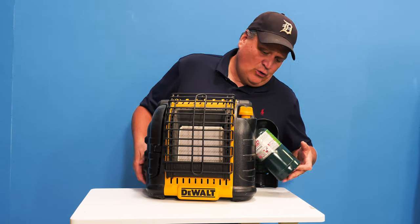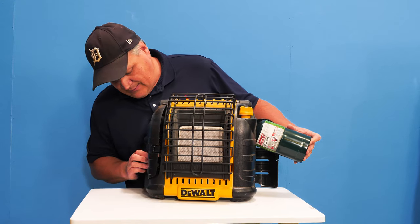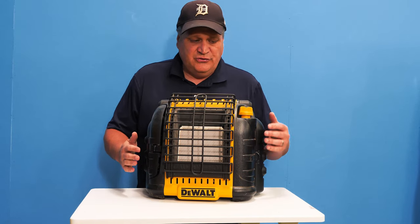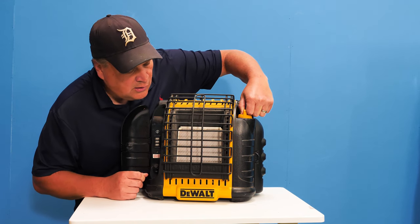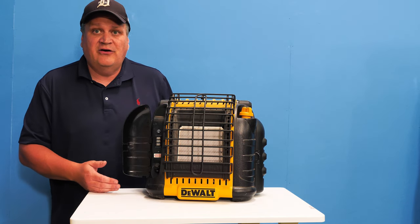Now as you've seen, it holds propane tanks. So we've got two propane tanks. How it works is you set it here, you hold it in — it's got an auto-start — and then you see this, you turn it on. That's how easy it is to turn this heater on.